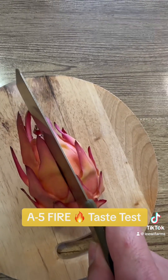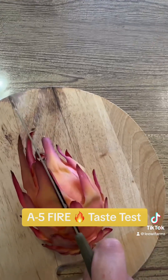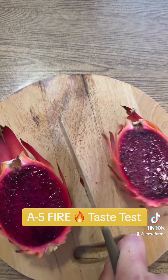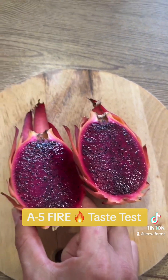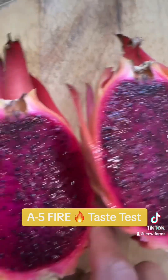All right guys, let's cut it open. Wow, look at that. It has a super dark red flesh — look at that. It's juicy.